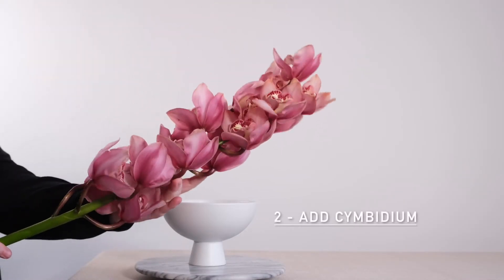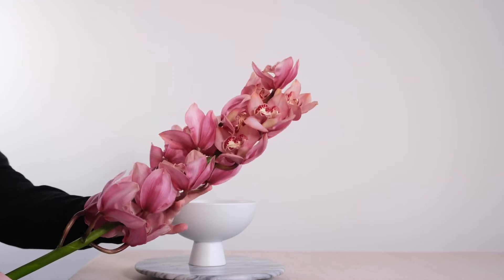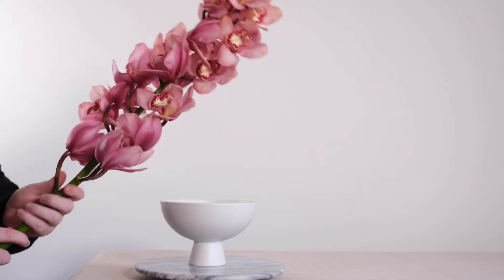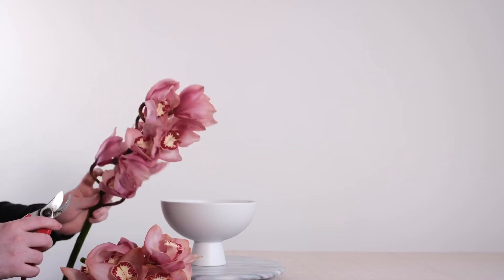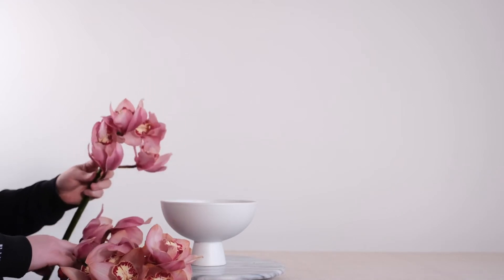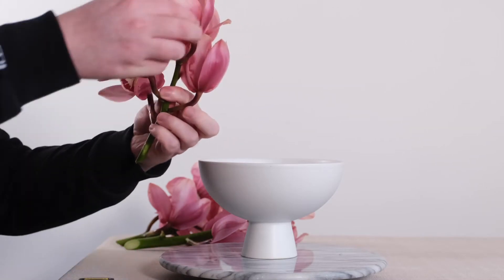Now to begin — look at this gorgeous blush honey-toned Cymbidium. I say honey-toned because it's not a true pink; it has a very gorgeous peachy golden hue to it and I simply couldn't resist. What we're going to do first is take our Cymbidium and get maximum bang for our buck by trimming the stem in half using a good pair of floristry snips. We may even be able to get multiple stems by trimming it again, giving us three individual stems of Cymbidium from just one — truly making it go as far as it possibly can.